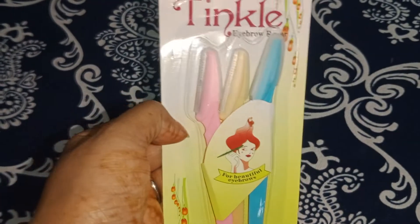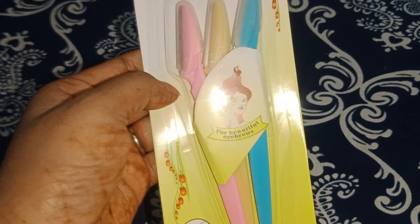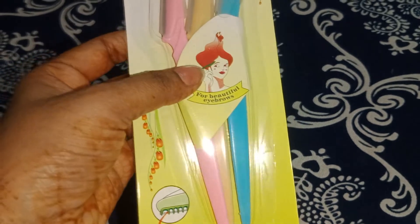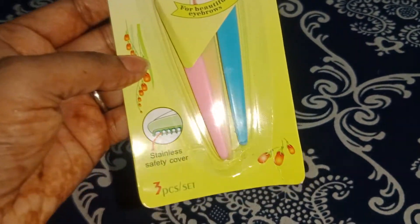I am going to tell you about this razor product. Basically, this is a Tingle company eyebrow razor. I am going to tell you about three blades — blades that you have to use to remove unwanted hair from your skin.